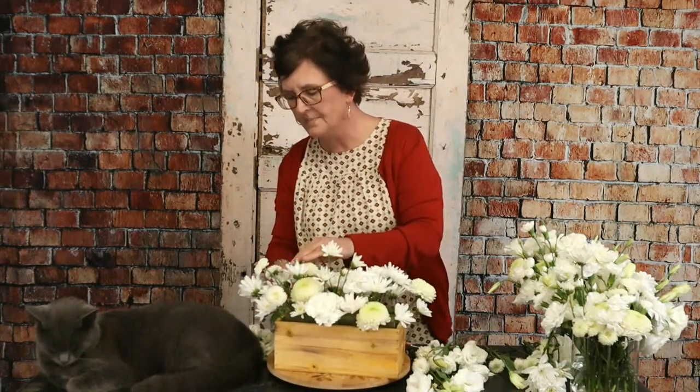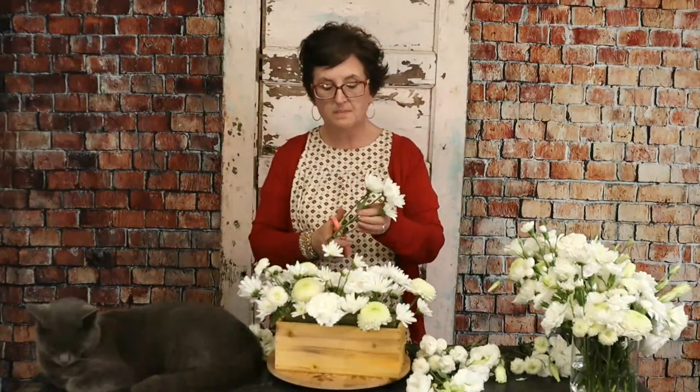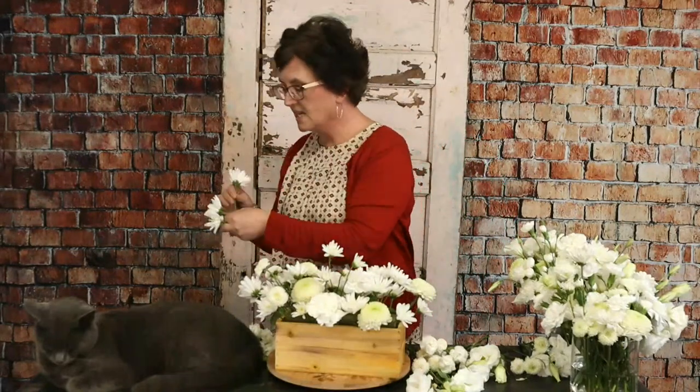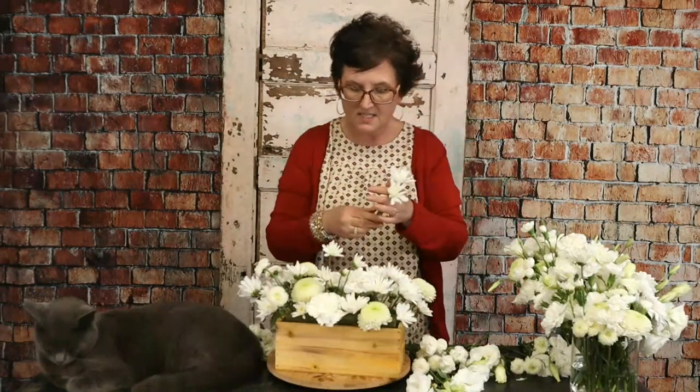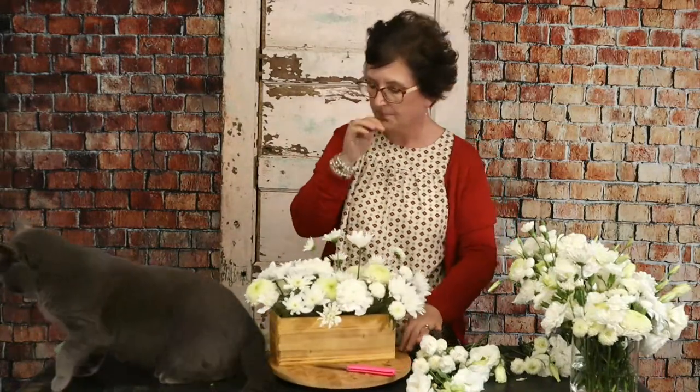I'm going to use all the longer-lasting stems. I decided not to use the hydrangeas because they won't be happy in floral foam, especially since they're already older. I'm taking these cushion mums — they have a lot more petals than a daisy mum and don't have that prominent center. I really like them because they fill up a lot of space. Cushion mums are the perfect variety for solid arrangements like a heart or a cross.